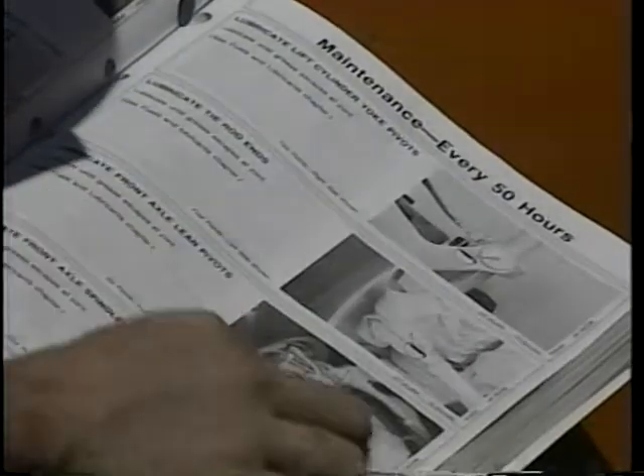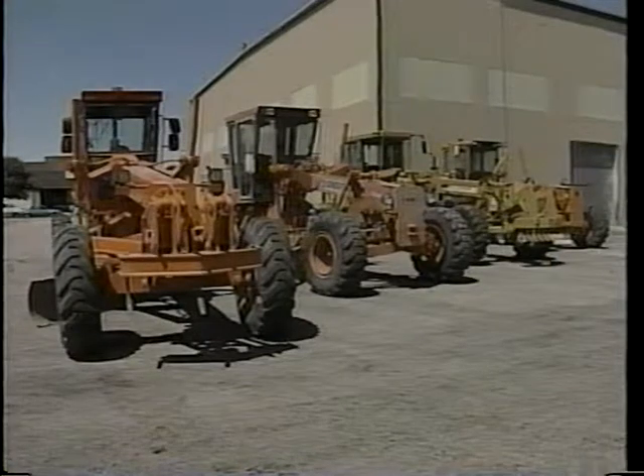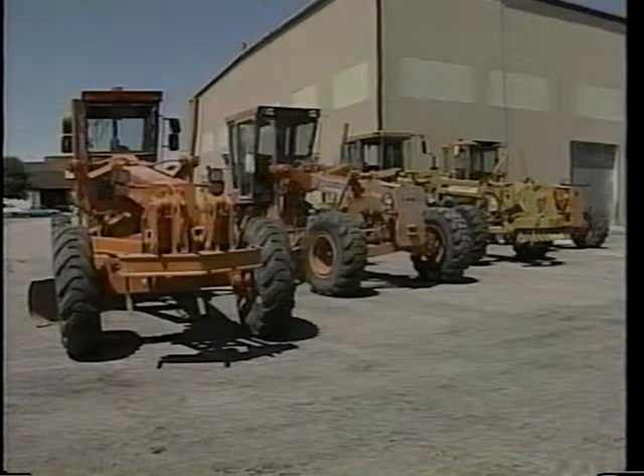Good PM starts with being familiar with the operator's manual. Just because all motor graders or blades do essentially the same job, manufacturers don't all recommend the same fluid types or service intervals. The location of checkpoints may also vary from one machine to the next. There is no substitute for knowing the machine thoroughly.